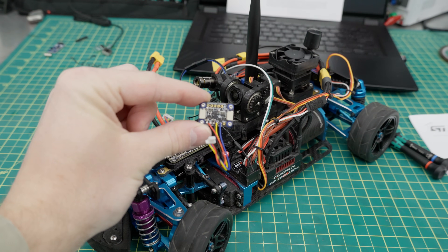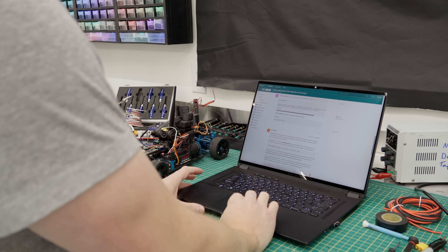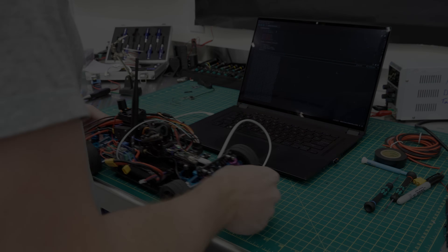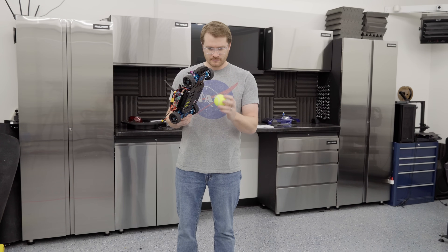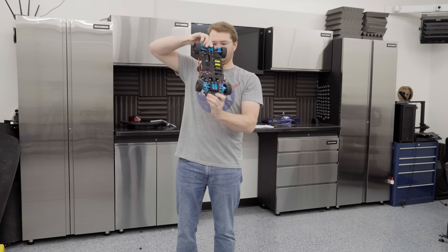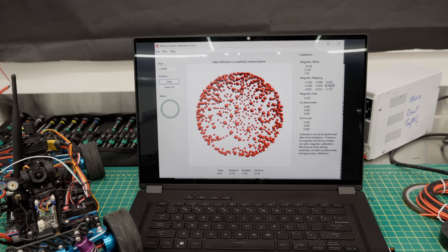I went with an Adafruit LSM6DS plus LIS3MDL 9 degree of freedom sensor. This gave me gyro, accelerometer, and magnetometer in a small enough package to fit in front of the camera system. Now that I had all the components, I had to get everything mounted prior to getting the magnetometer calibrated. All of that IMU research showed me a ton of horror stories about improper calibration leading to a lot of headaches. With the car powered on to simulate running conditions, I started a calibration routine, which meant I had to rotate the car around as uniform of a sphere as I could muster in all different directions — and not catch my fingers in the fans while doing so. After six calibration runs, I was finally satisfied with the fit error and variance and took note of the hard and soft calibration values to build into the code.